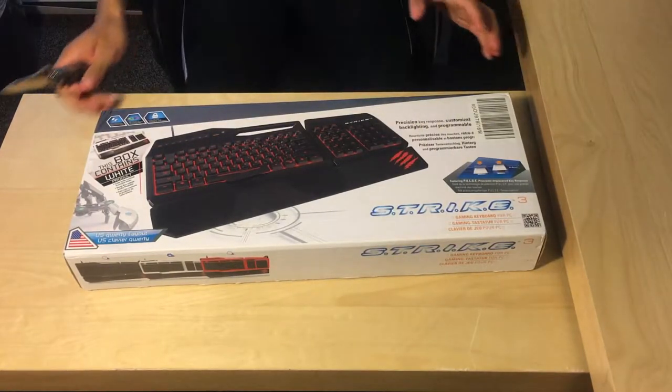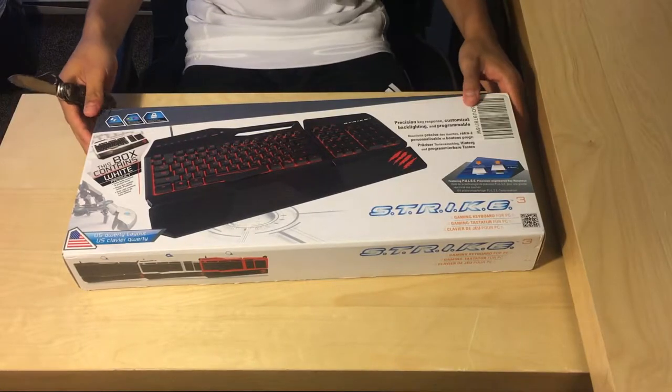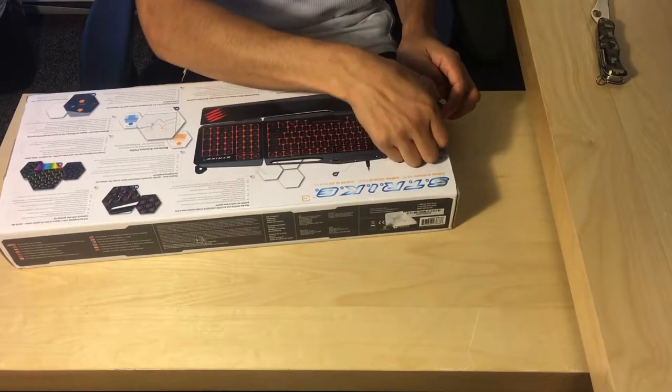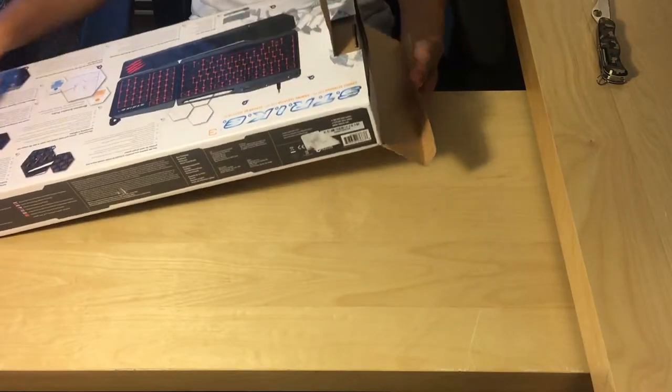What's going on guys, RobusJr here. Thank you so much for watching and I hope you enjoy this one. Today we'll be unboxing the Madcatz Strike 3 gaming keyboard for the PC. I purchased this keyboard on Amazon for $41.88 with free shipping.